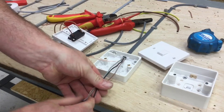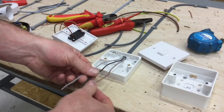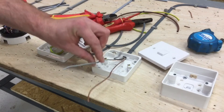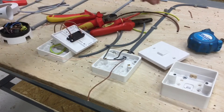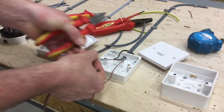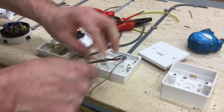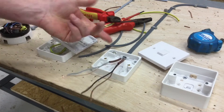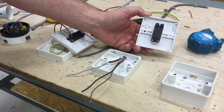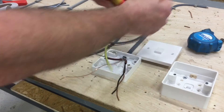Our conductors are longer than the box — folding them back confirms the length is good. This three-core cable has brown, black, and gray conductors. We're going to use black in the common termination; it doesn't matter which of the others goes in L1 and L2. However, because these are switching line conductors, we need to identify them correctly using brown sleeving. Cut and fit the identifying sleeves now — if you miss them at this stage you have to go back and add them after terminating.